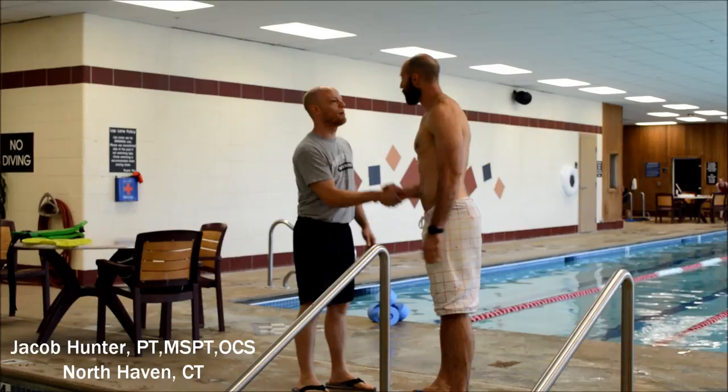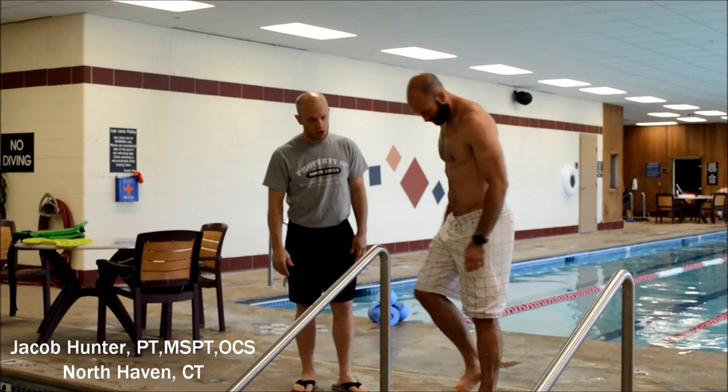Hi, I'm Mike. I'm Jacob. I'm going to be your physical therapist today. Welcome to Gaylord. I want you to come on in the pool. Do you have any concerns, any fears about aquatic therapy that I should know about?